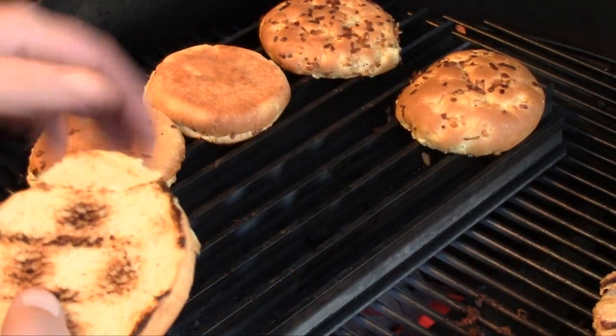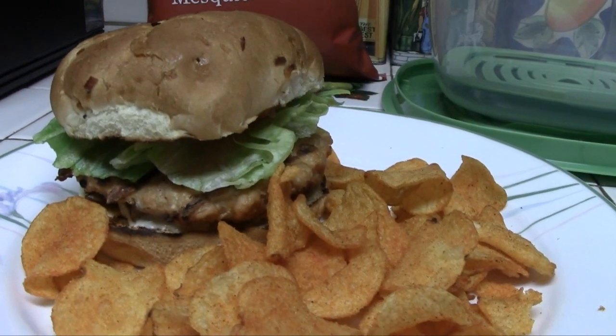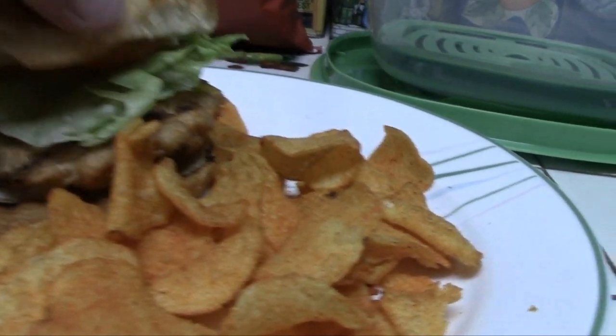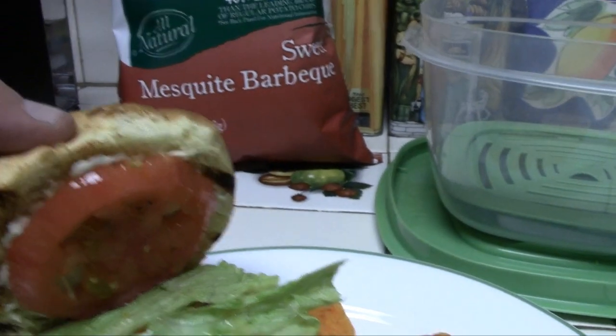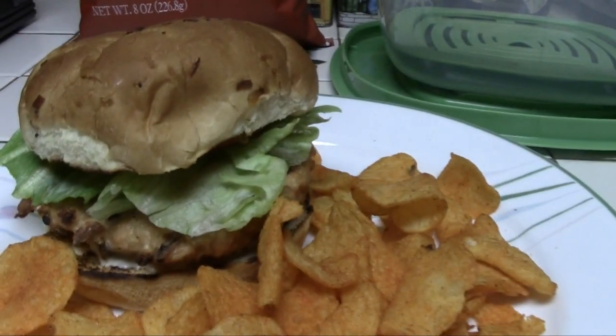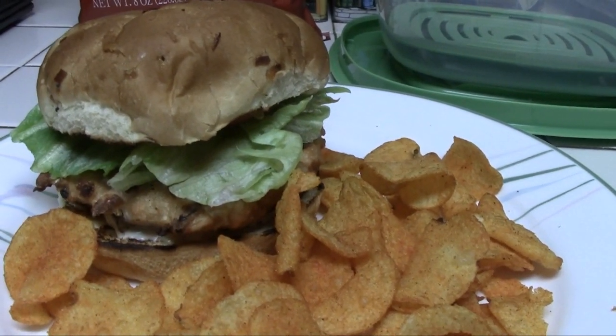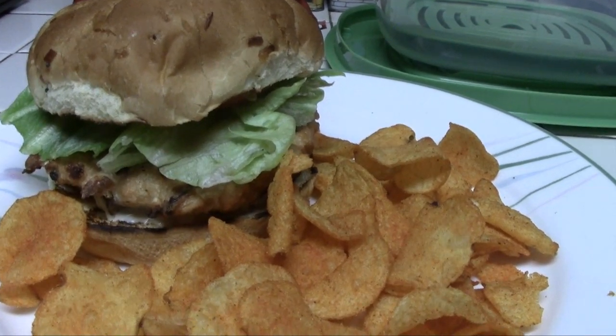The buns are looking done, so we'll get these upstairs and make a sandwich. There it is — our final sandwich. I've put a tomato slice on there, some of the sesame mayo, a slice of lettuce, and some barbecue potato chips. We're ready to dig in — until next time, Man Cave Meals.